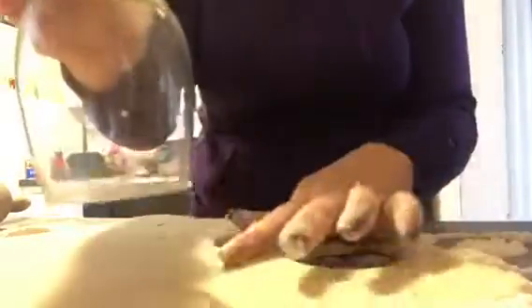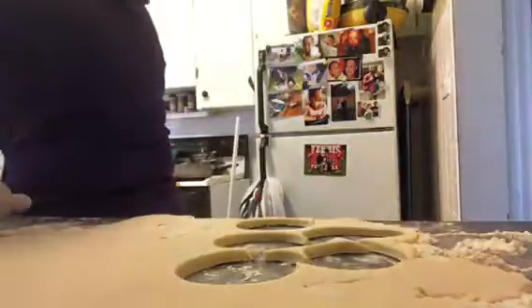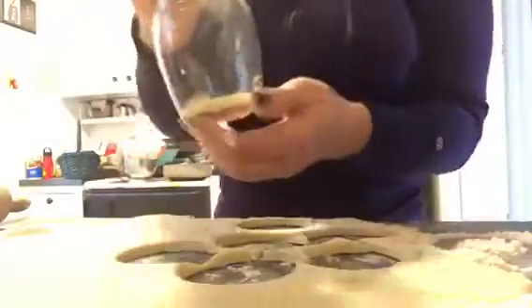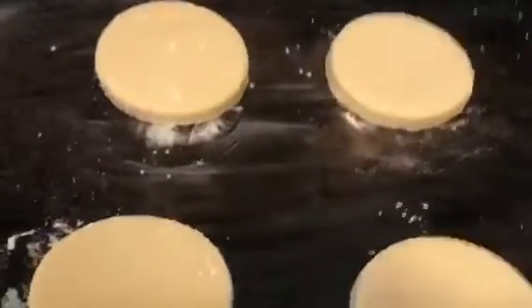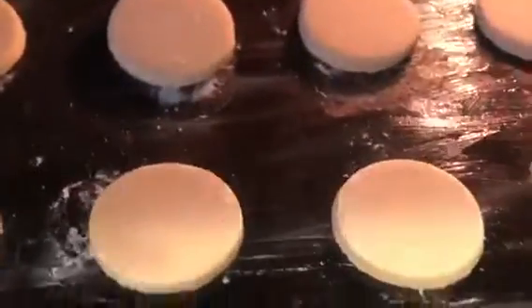I'm making two pans at a time, so I have two cookie sheets greased and ready — I use Crisco to grease them, though you can use butter. There's already lots of butter in these cookies and the frosting. Just keep cutting and filling up your cookie sheets, then pop them in a 350-degree preheated oven.